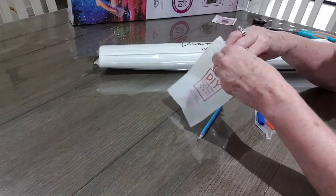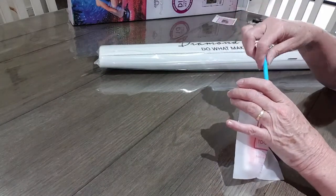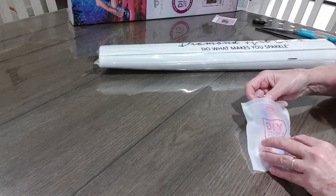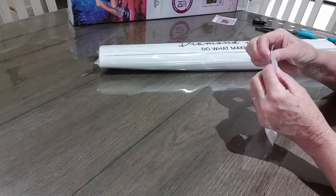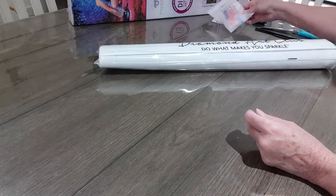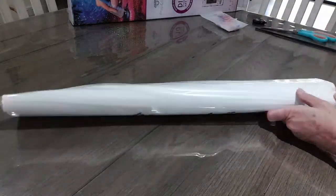I did see another unboxing recently where one of the newer kits had a few little extra goodies in the tool kit, but I could be mistaken. I'll have to wait and see when I order one of their brand new kits.